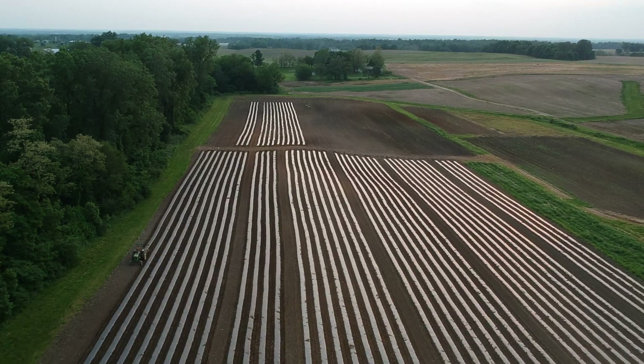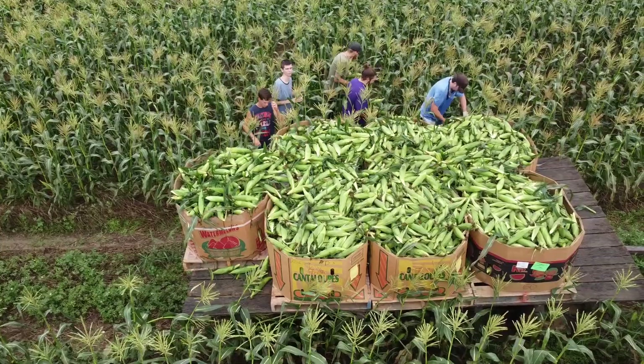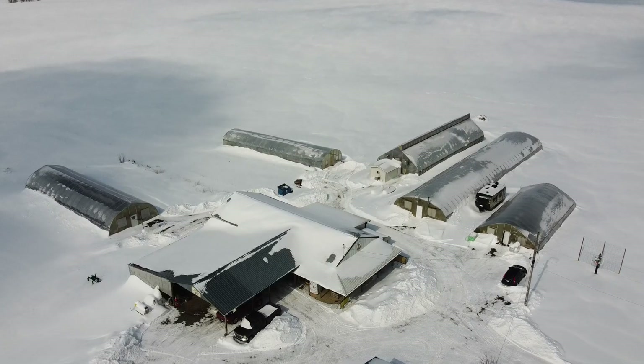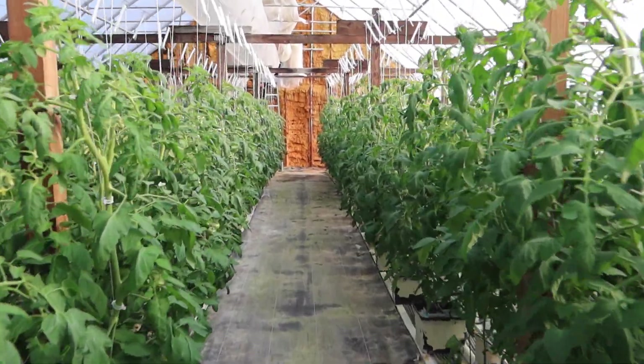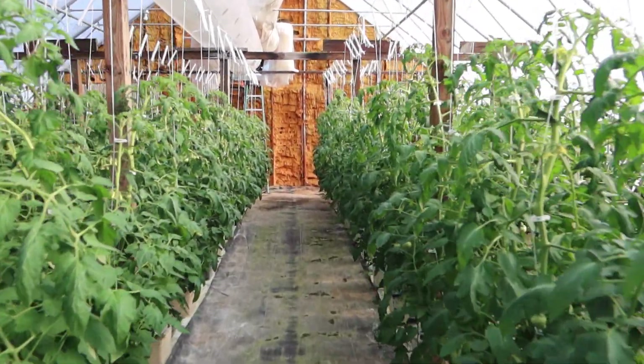Before we dive in, just a quick overview of our operation: we raise about 75 acres of vegetables outdoors, and we have about 14,000 square feet of greenhouse space for raising hydroponic tomatoes. We have been raising them for over 20 years, so we have a little bit of experience, but I definitely don't know it all — we learn something new every year.